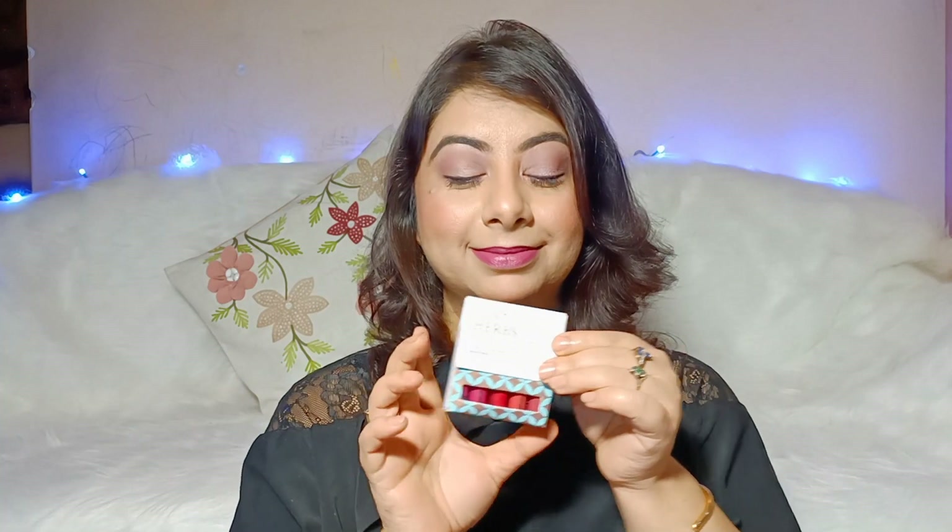Namaskar Beautiful Souls, aapka meri channel pe swagat hai. Aaj hum review aur swatch karne wale hain newly launched Just Herbs ki Herb Enriched Mini Matte Liquid Lipstick.